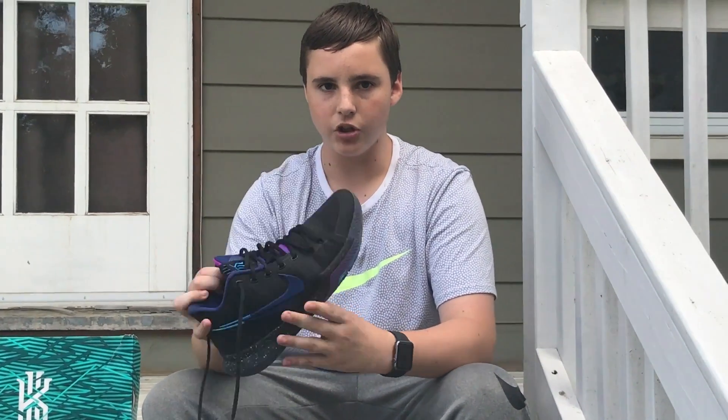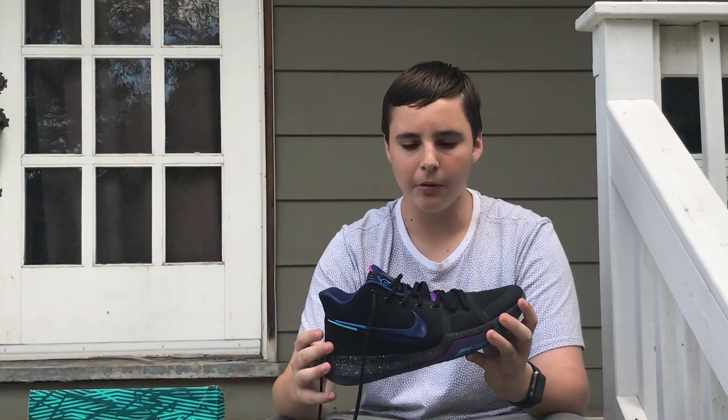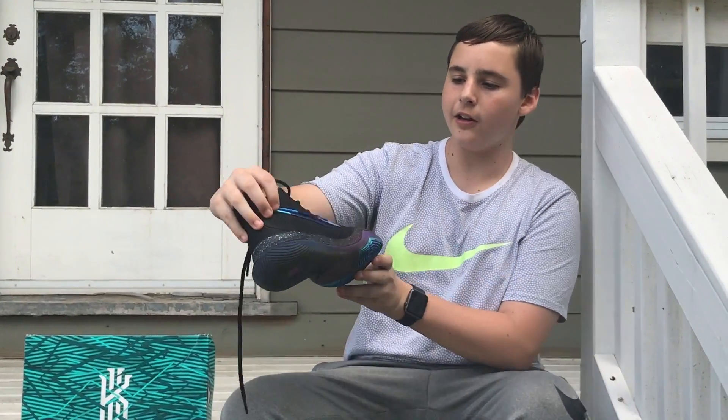I like these shoes a lot because they're comfortable, and I take really good care of these shoes personally. These are probably my second favorite shoes, with my first being my LeBron 13 Lows.